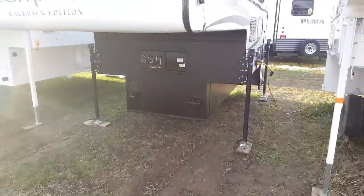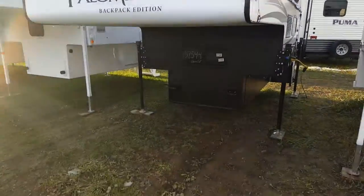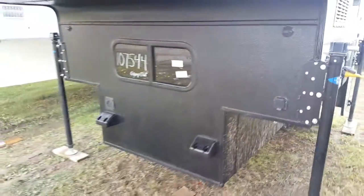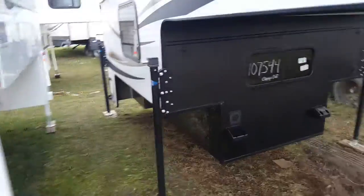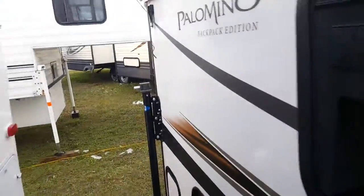Looking at the camper from the front, it comes with a pigtail that plugs in here and then into your truck at the back. The wiring sits underneath the camper and plugs right in at the back. You can also see the two jacks on this side.